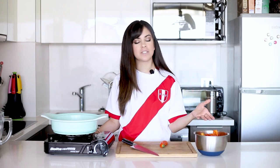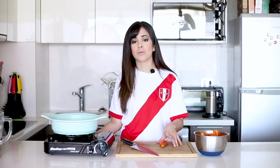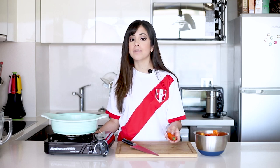Today we're going to do one of the most famous dishes in Peruvian cuisine, which is the causa — in English, 'cos.' This dish exists from the time when the Spanish were in Peru and it started in Lima, which is the capital.